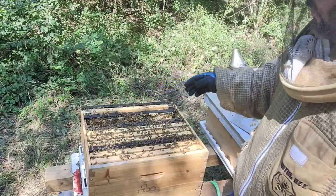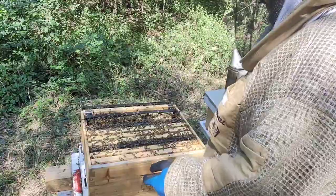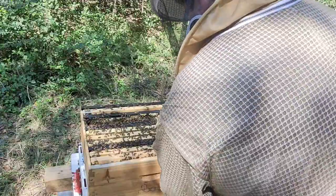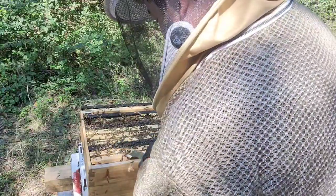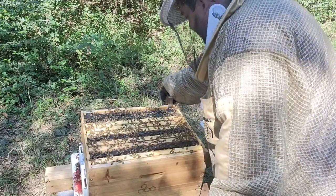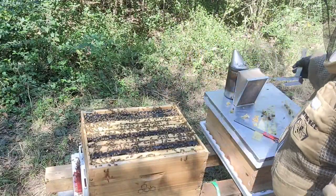Six frames of brood — Jesus. Why do I need to feed them? Even if there is a flow, I'm going to feed them because they still have a lot of comb to build on the second deep. Perfect. Remember to remove the oil traps before closing — I sometimes forget and it's a mess.